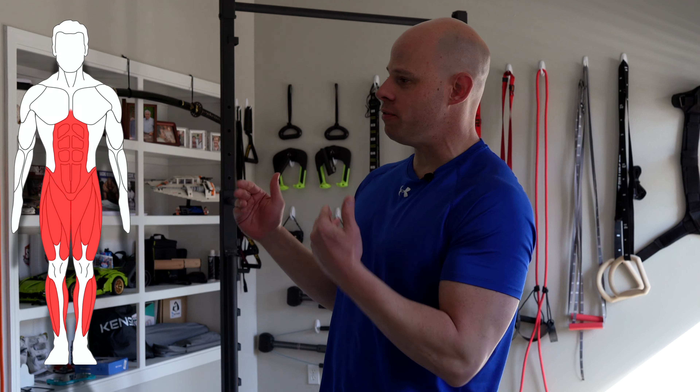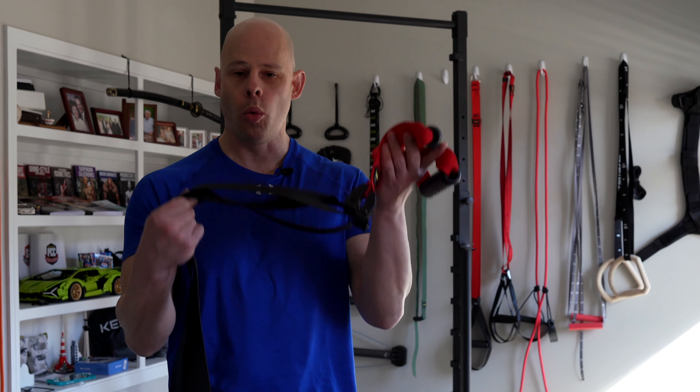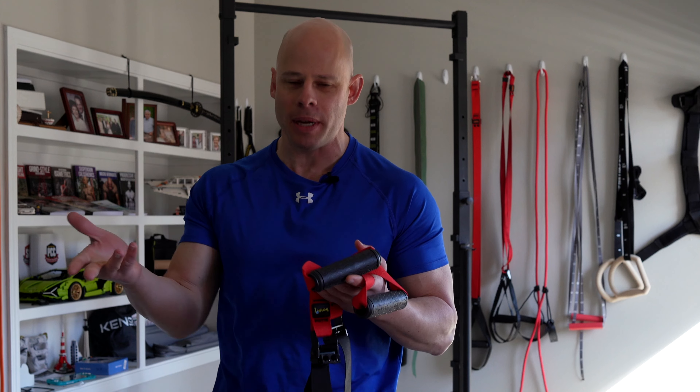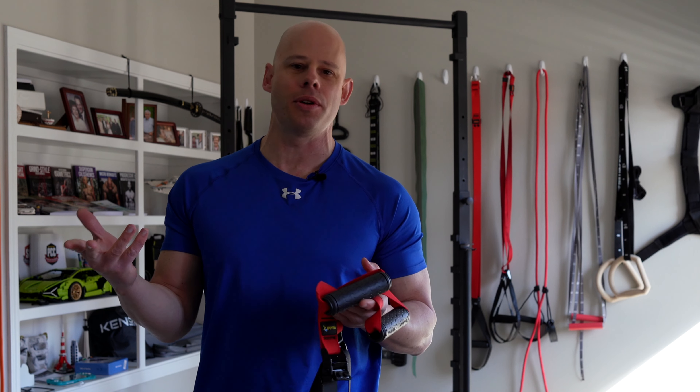Welcome to the next video in the Overcoming Isometrics video library here on the Red Delta Project YouTube channel. This video is all about working the flexion chain with a lot of emphasis on the abdominals and the obliques. Just like with the other videos, we'll be using our Sturry WorldFit ISO trainer, but you can replicate most of these with suspension straps, gymnastics rings, or even a trusty martial arts belt or yoga strap.